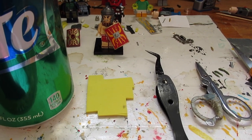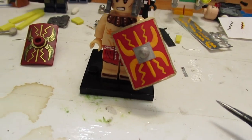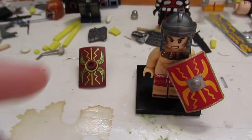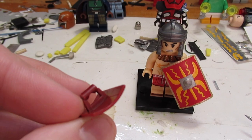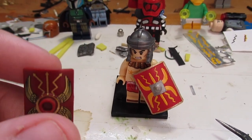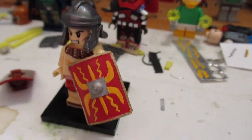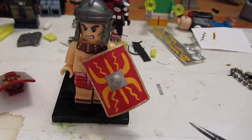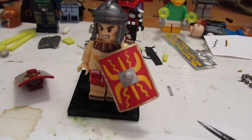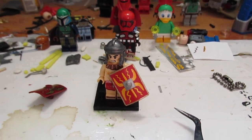Hey everyone, Noble Artist here, and today we're doing a tutorial on how to make the Roman shield. This is my design right here — I think it's pretty cool. Lego made one too, but it's a little chunky, a little thicker than proportionate to a figure. We could do a lot better, so I made this one the other day and it is pretty awesome. It has a more proportionate size to an actual person or Lego figure, and a better shape — plus it's custom, which automatically makes it better.